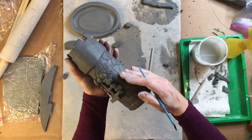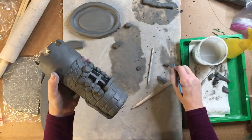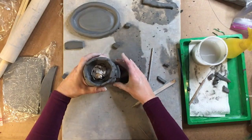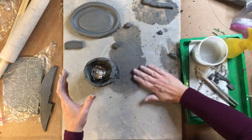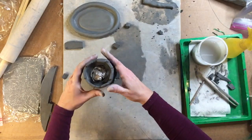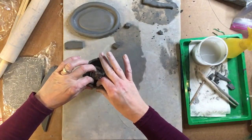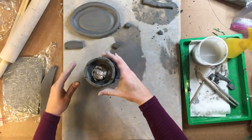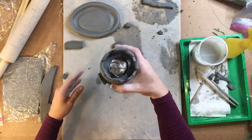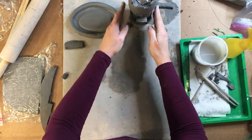All right, I've got the body of my castle done. The one thing I want to do before attaching my castle to the base is try to clean off my area and also straighten up the top part of my castle, just like that.